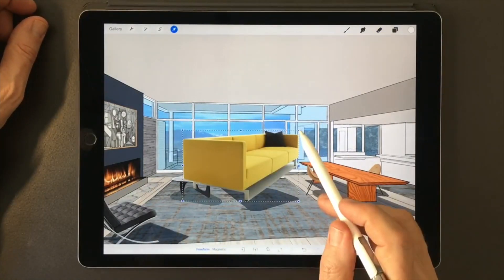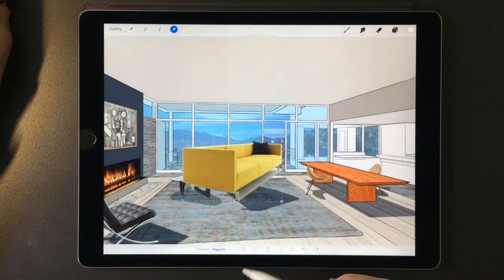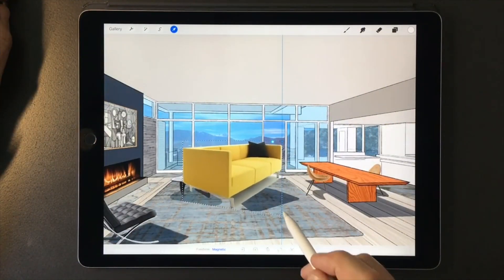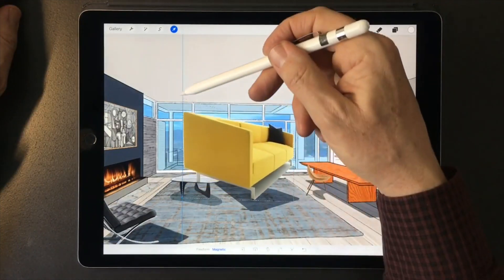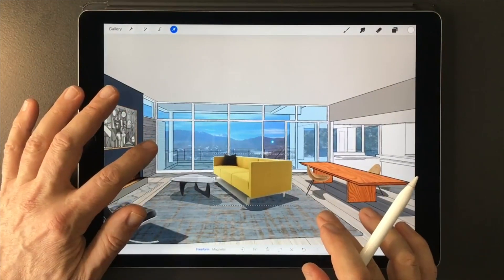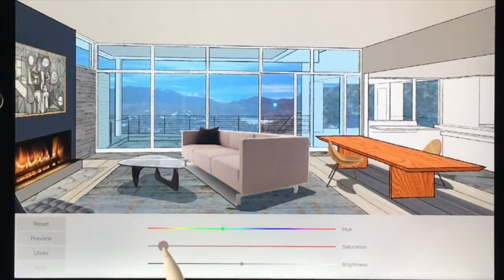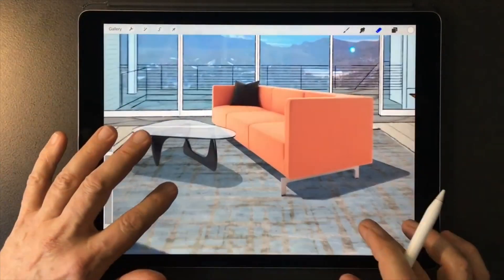Then one day I made a video where I used Procreate to modify a photo of a sofa to fit the perspective angle of an interior rendering, and that video became one of my most watched videos. That made me wonder if I should push the limits even more and come up with a strategy to make renderings in Procreate that looked like they were made by hand, but without the need to do any drawing at all. So that's what I did.